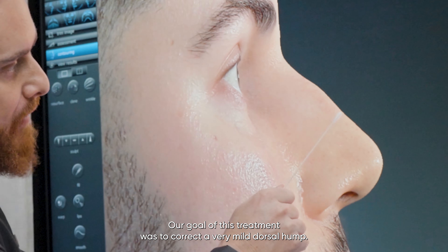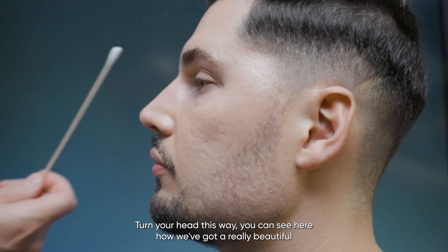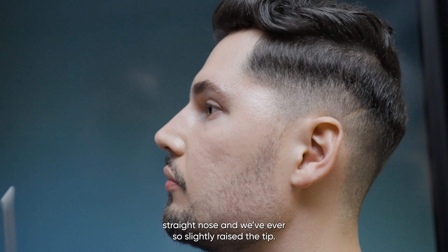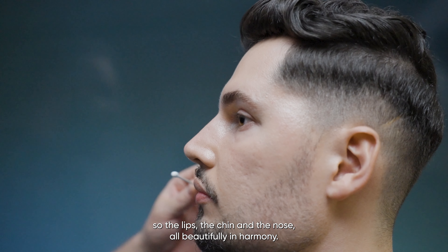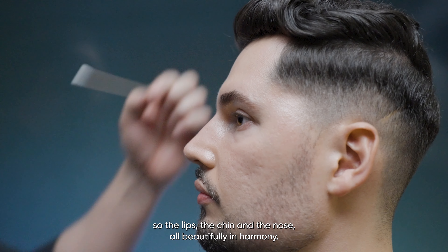If we come across and have a look at Daniel, you can see here how we've got a really beautiful straight nose and we've ever so slightly raised the tip. This is really nicely in harmony with the rest of the side profile — the lips, the chin, and the nose all beautifully in harmony.